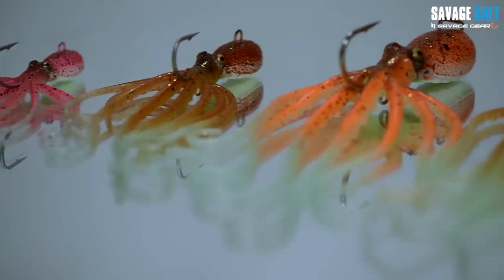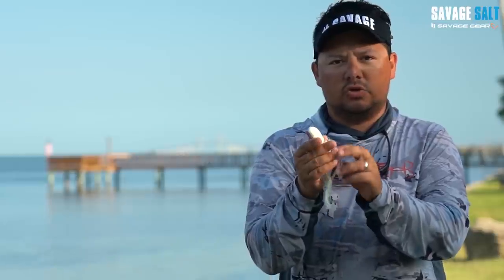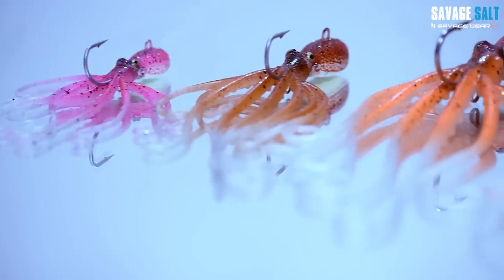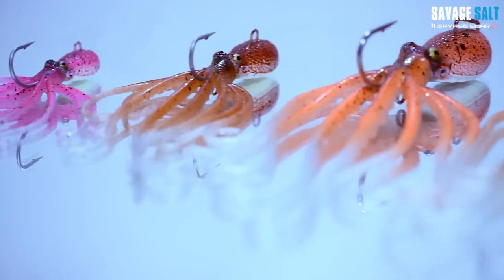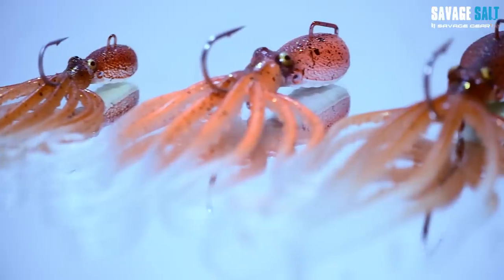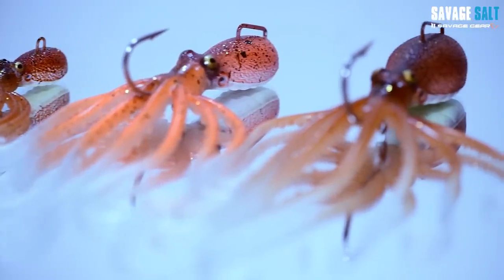We've built in bubble catches on the belly, so when you drop this in the water it's going to trap air, and when it reaches the bottom it'll release the air to draw attention. Air bubbles are one of the cues that predatory game fish find — whenever there's feeding, there's bubbles — and they associate this with food, making it a great addition.